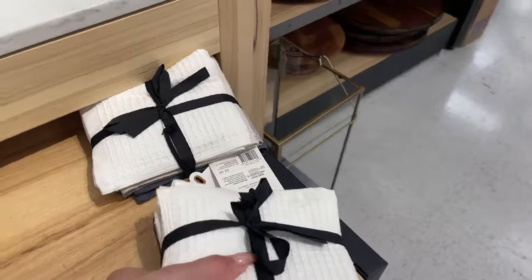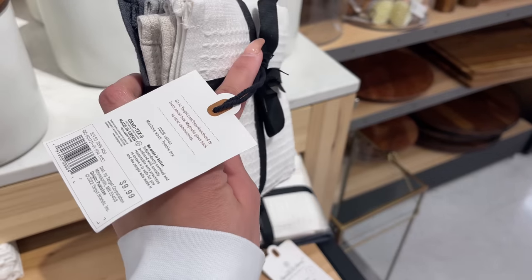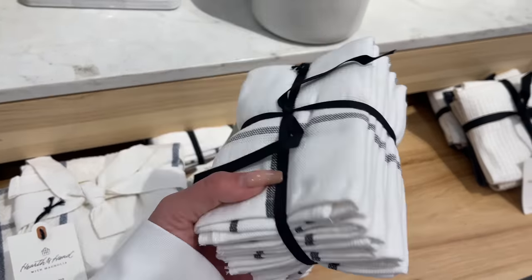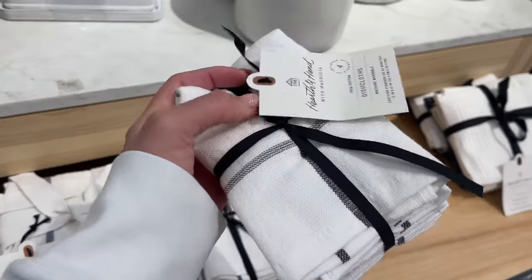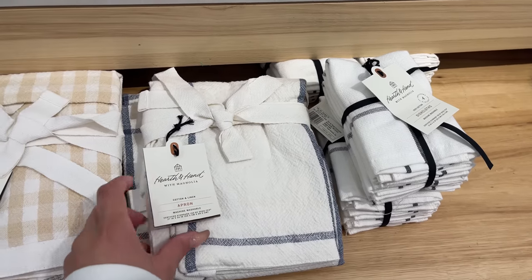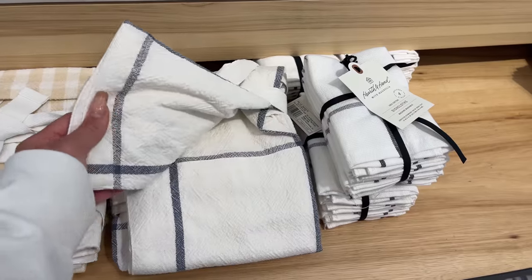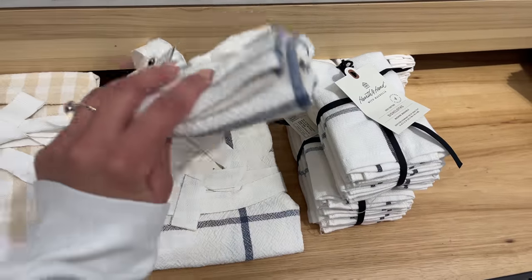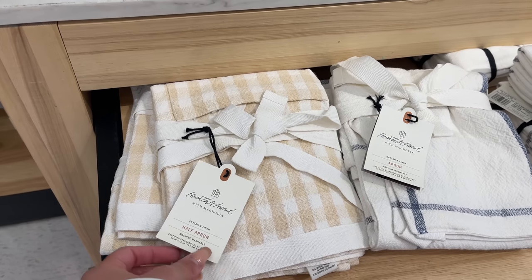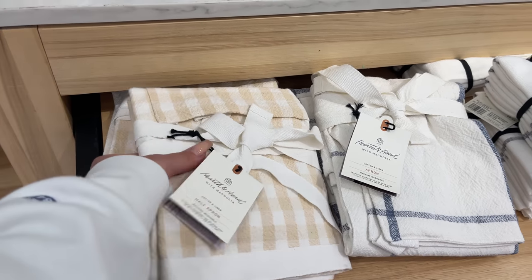They also have dishcloths — a set of four in four pretty colors for $9.99, and another set of four in a grid pattern for $9.99. They came out with two aprons: a full apron in a grid pattern for $15.99, and a half apron in a gingham pattern in a yellow mustard color for $12.99. That was all my Target had for Hearth and Hand.